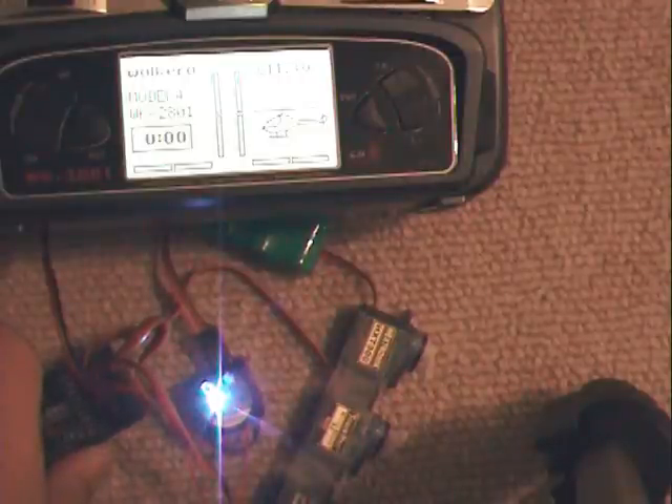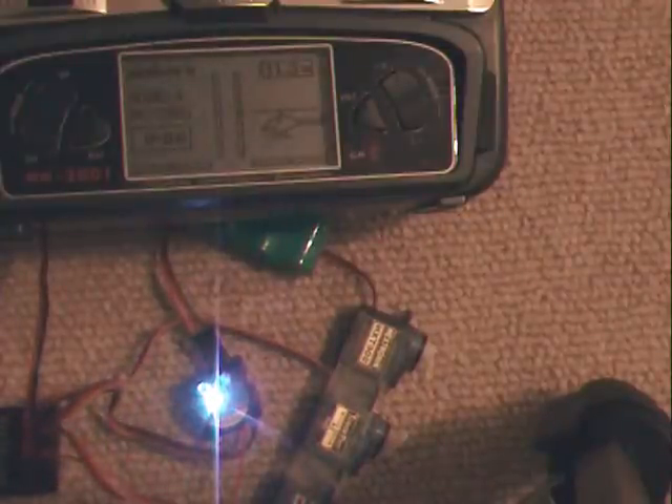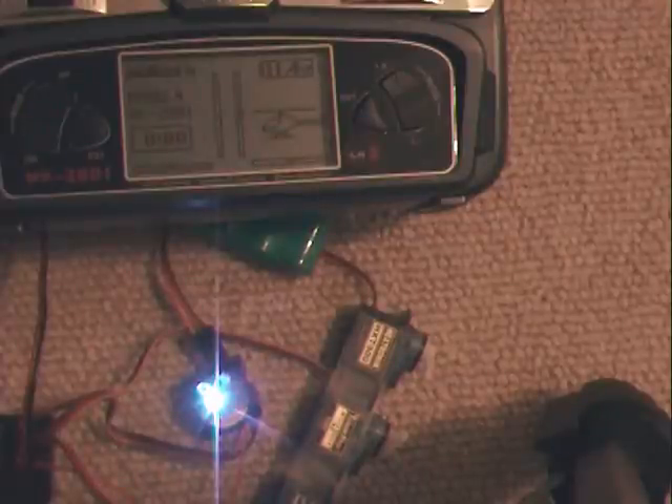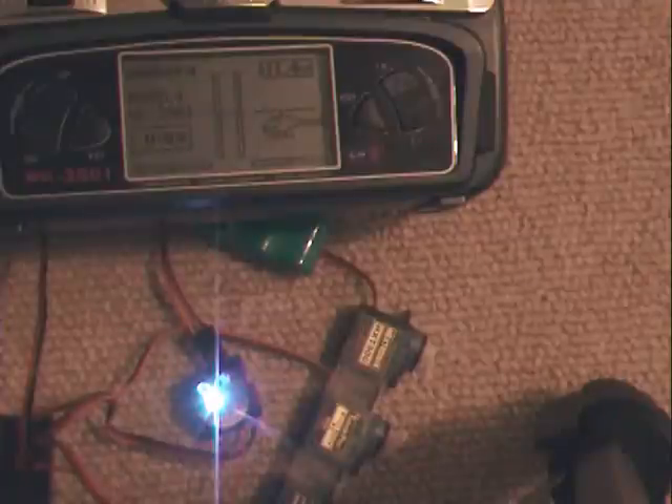I want to show a problem that I found with the eSky 704A heading hold gyro and some other gyros. There's a problem with the Walkera 2801 transmitter.